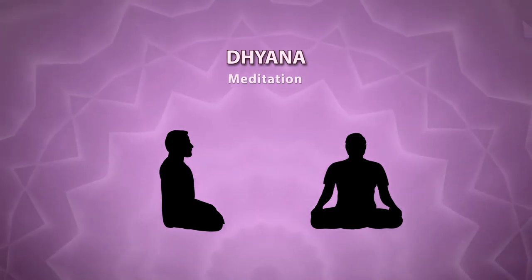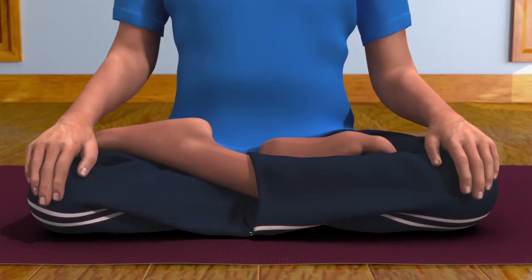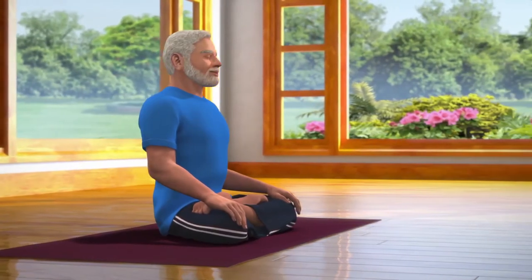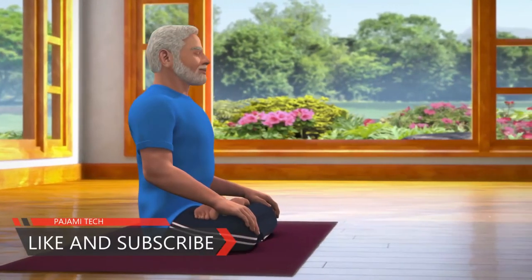Dhyana helps you to find peace and internal harmony. Sit down in the Padmasana posture, which is a meditative posture. Apart from Padmasana, Dhyana can be done in any other meditative postures, like Sukhasana or Vajrasana.